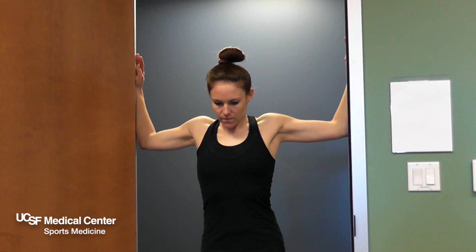While standing in a doorway, raise both your arms with elbows at shoulder height and place them on the doorframe. Maintain good posture and slowly walk forward until you feel a stretch in your chest.